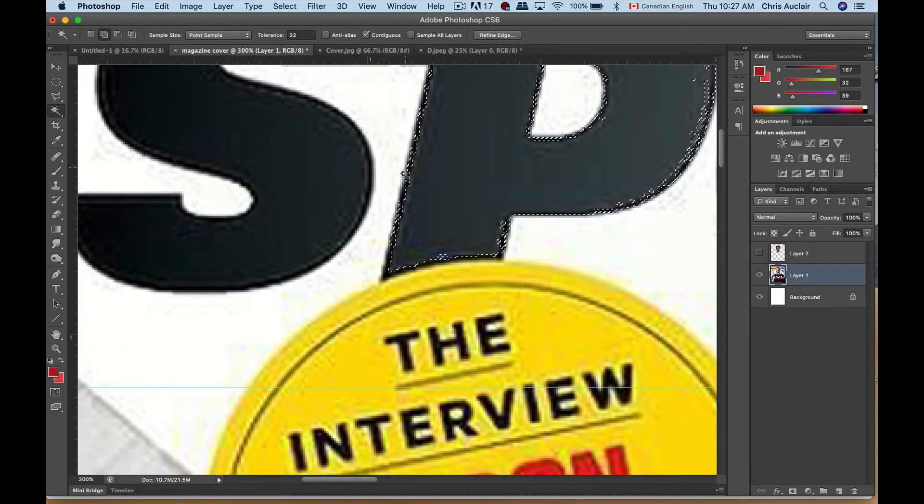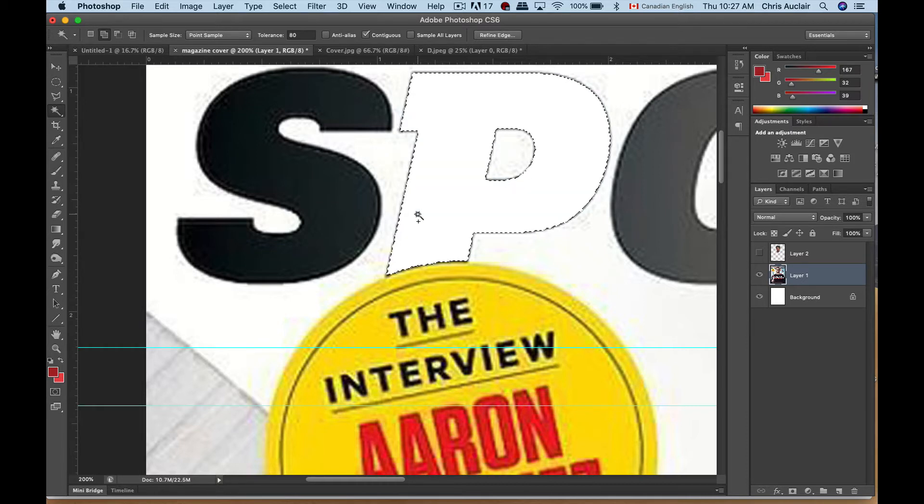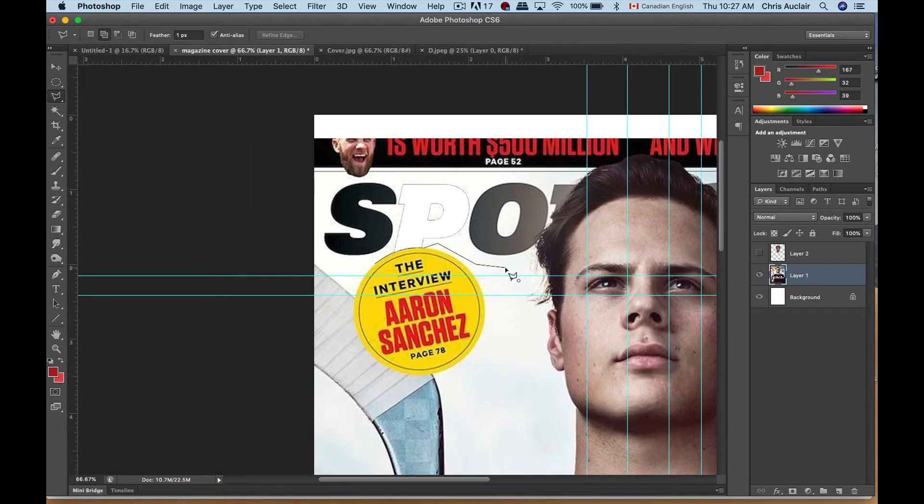It's not grabbing well because of the blurriness from the low resolution of the background image. I could crank the magic wand tolerance up to 80 — let's try it. There we go. Hit Delete, then deselect. The P is gone, but there's still a little bit of black left. Our best option is to take the polygon lasso tool — when you're doing a shape with a curve on it, you want to keep the clicks close together. I'll use Command Minus to zoom out and come along here, keeping his neck.